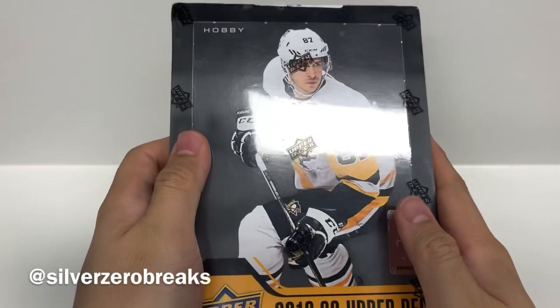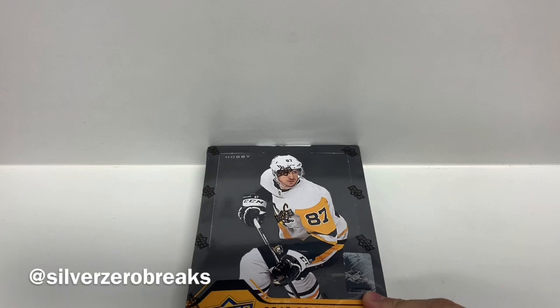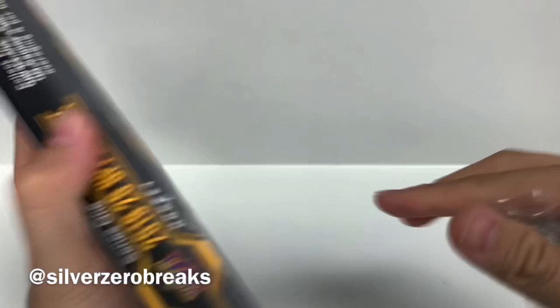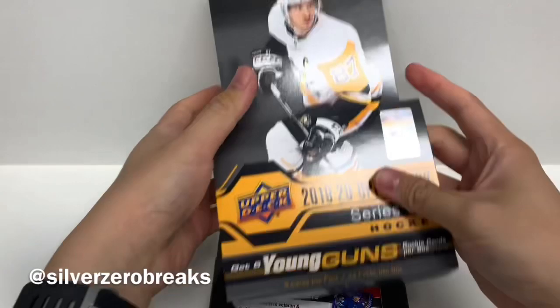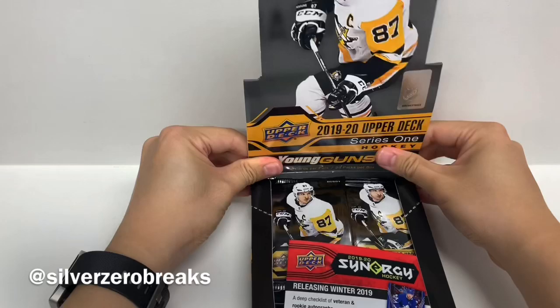Alright, there are one Young Gun in every four packs, so I should be getting six Young Guns, though I have been a bit luckier last time when I opened the Hobby Box — I think I managed to pull seven Young Guns plus some Kale Flurry Acetate on top of that. So yeah, let's see how this one goes. This will be my second Hobby Box. I have tried two retail boxes and also a tin, but not the best luck. We got an ad here for Synergy — not really interested in that.